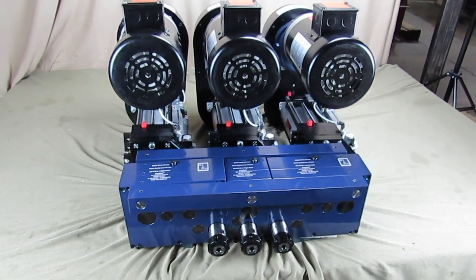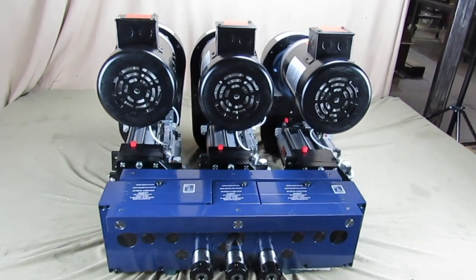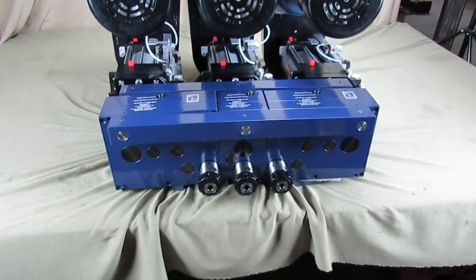Thank you for checking out Autodrill's products. You can see here that we have three 5,000 series units and three separate ER32 heads to get close center to center.